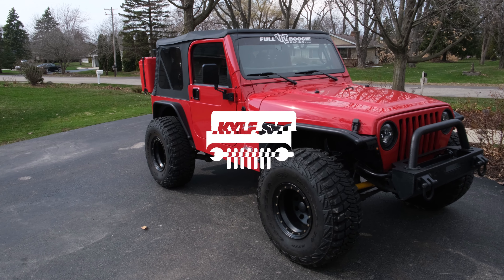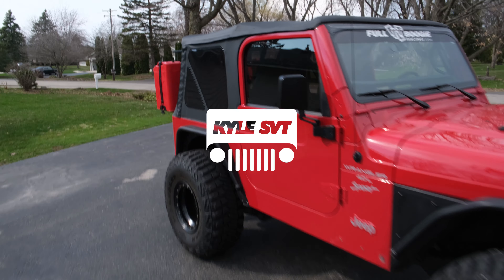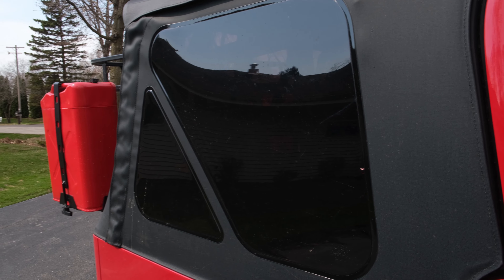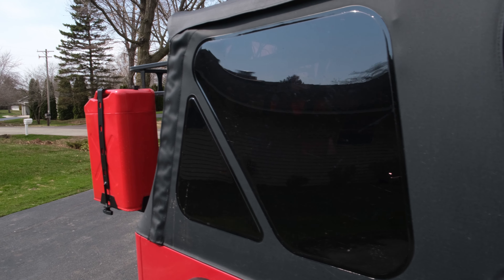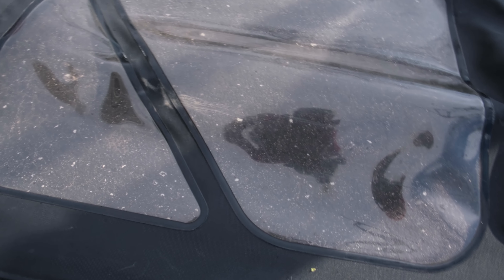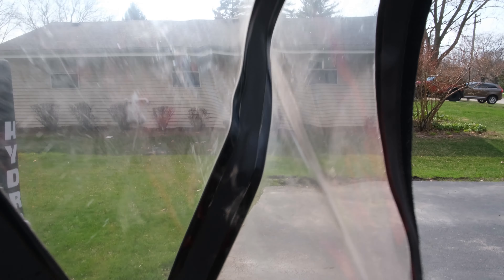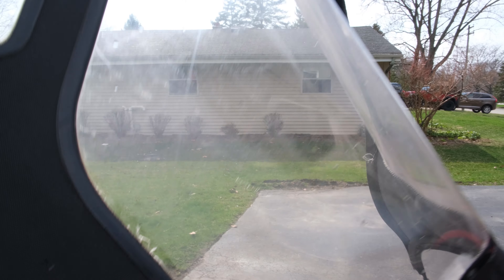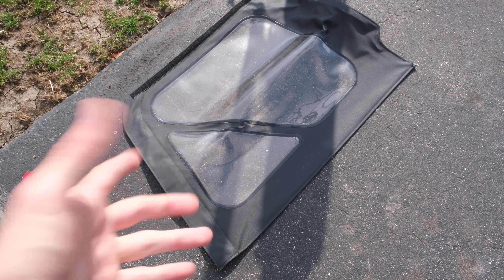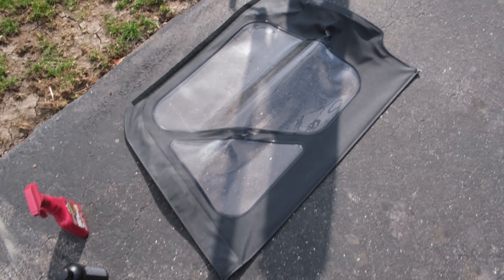Today I'm going to be showing you how to properly clean your soft top windows without scratching them. Soft top windows are super easy to scratch, so I'm going to show you what I do to minimize scratching. I also have an old soft top window that has a bunch of scratches in it, so we're going to try to fix some of those too.